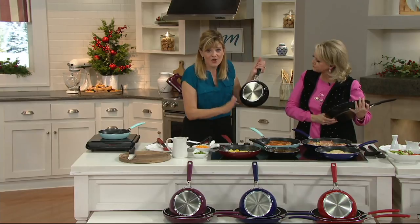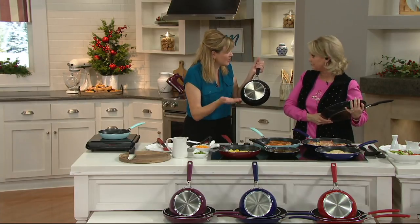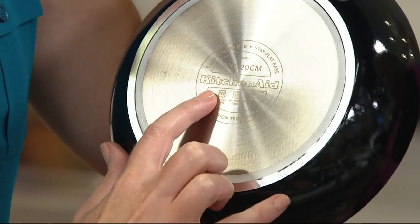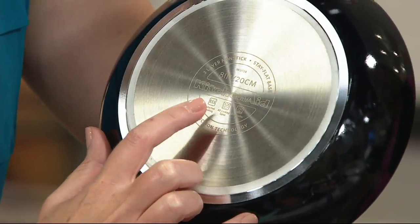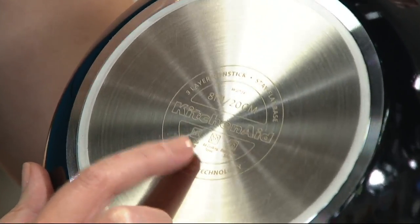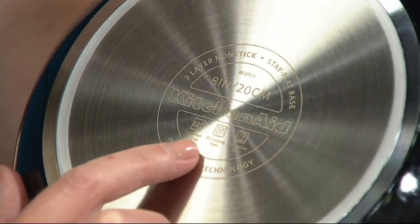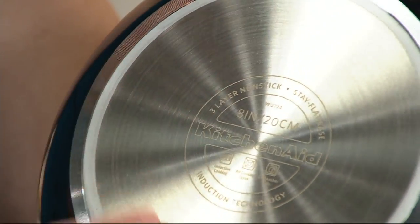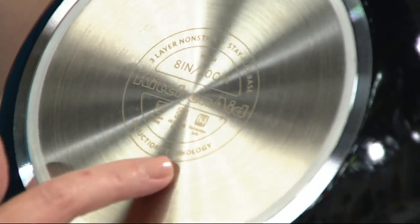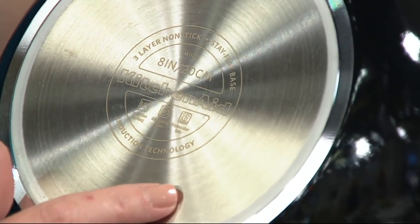Skillets are our most used pan in the kitchen — I use these every single day. What's special at the bottom here, of course, is that KitchenAid name, which means it has almost 100 years of quality behind that name. On this base, this is a stainless steel base, which means that it is induction friendly. You can see the induction technology right there on the bottom.